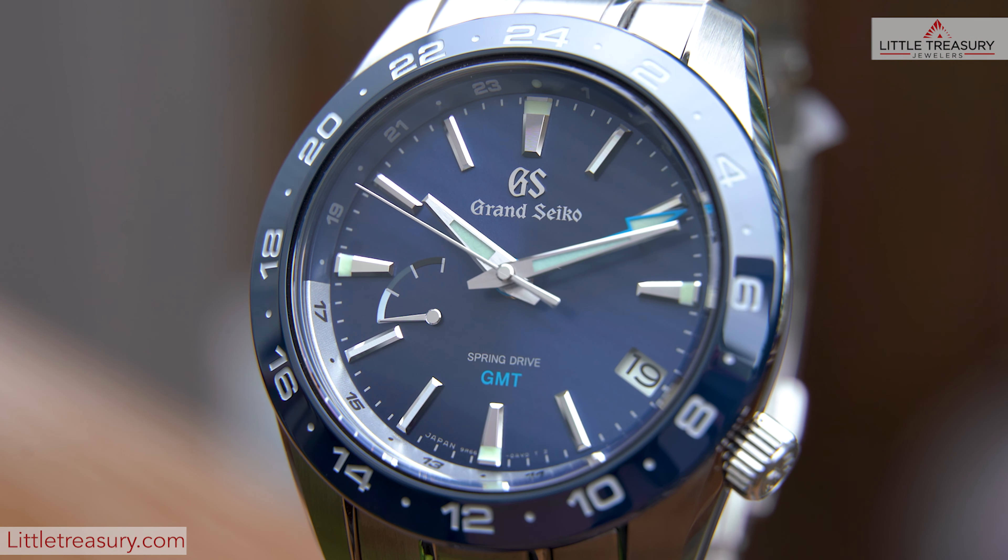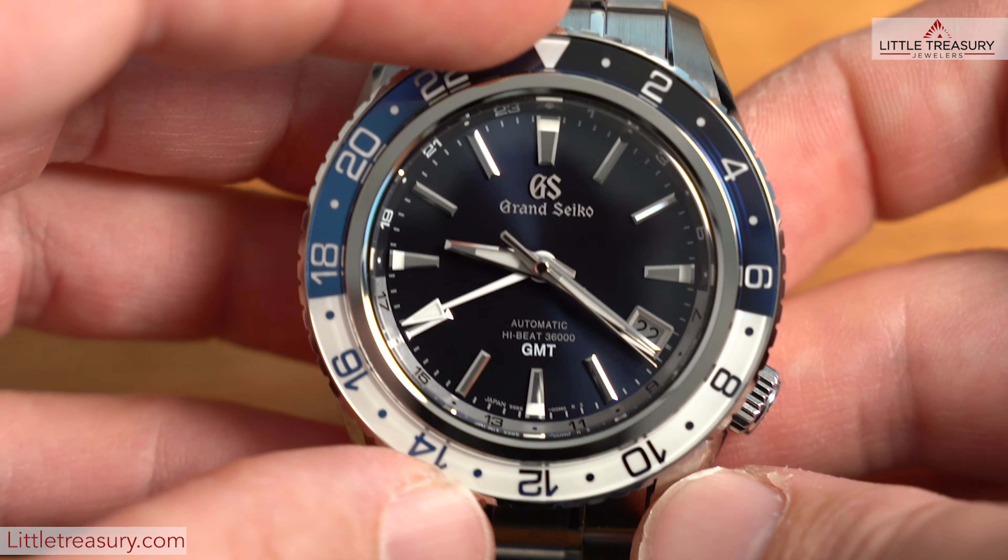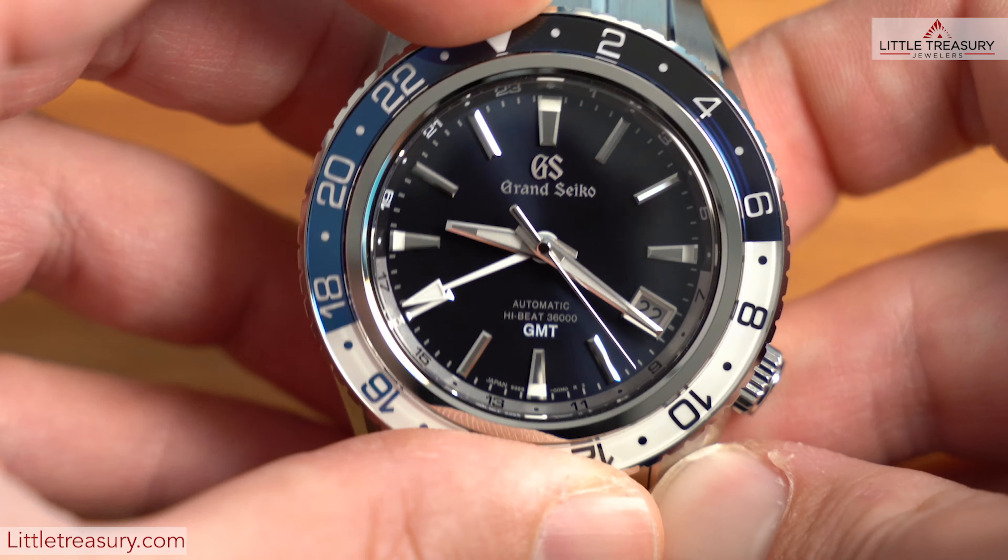The bezels are quite different, with the SBGE255 being ceramic and in dark blue — this is your less flashy option — while the SBGJ237 has a totally captivating sapphire bezel divided in half in a brighter blue and half white with a triangular marker instead of the 24. The biggest difference though is that the bezel moves bi-directionally on the SBGJ237 to keep track of the third time zone, while the bezel of the SBGE255 is fixed and will only allow you to track two.